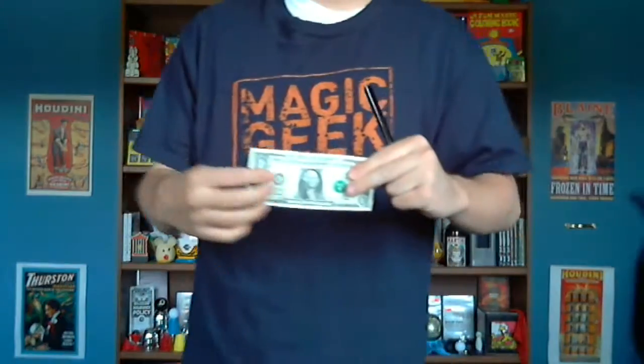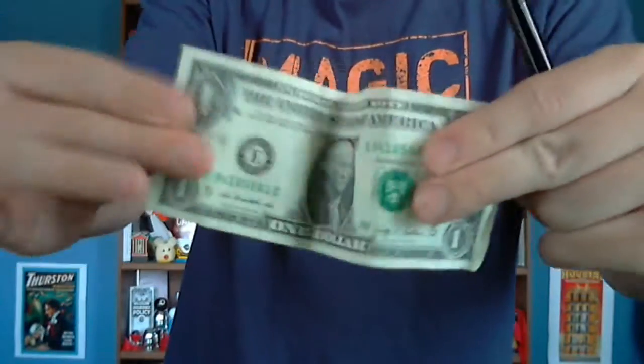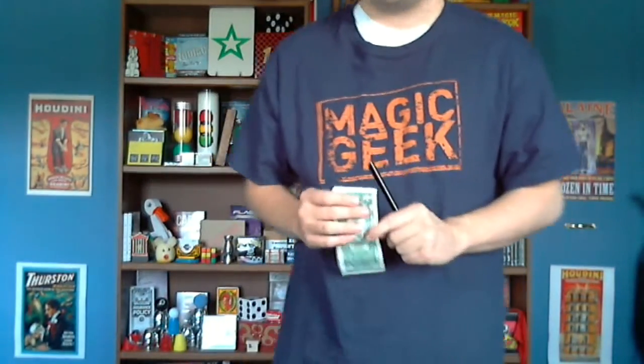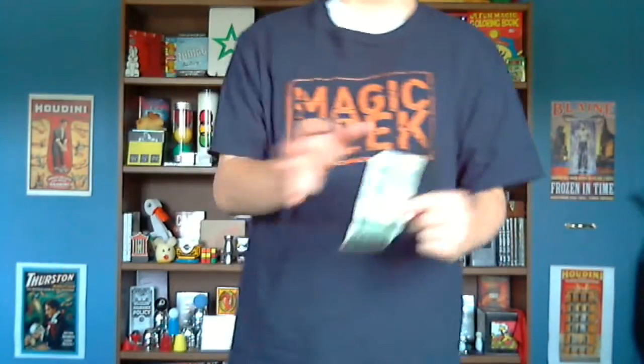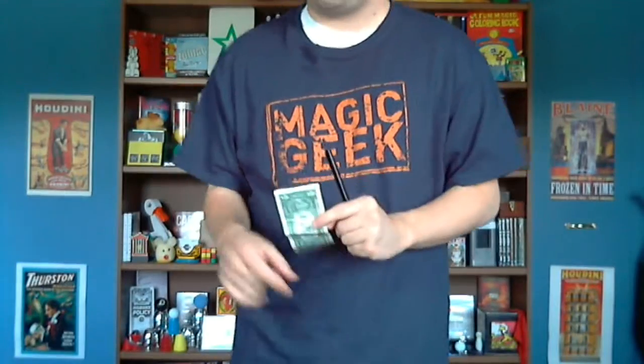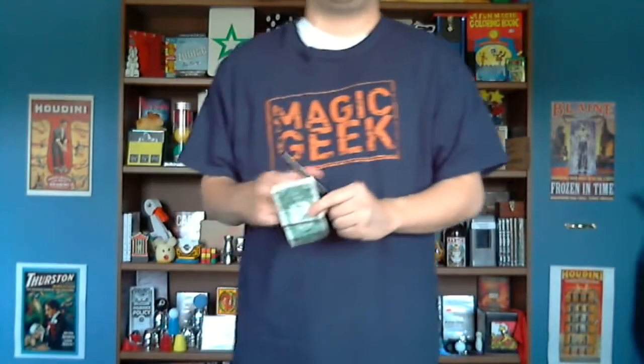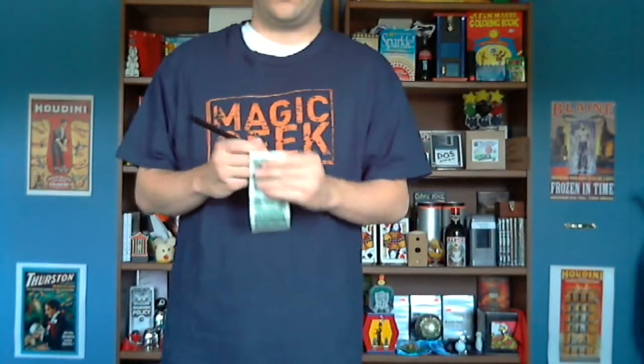Hello everybody. It's 444RR with the next video on the 365 Day Magic Challenge. Got a great trick today. Today's trick involves this dollar bill. Normally a spectator would be giving me the dollar bill, but I'm just going to use my own. I usually string three tricks together to do the finale to my kids' shows and stage shows, and I'm actually going to show you the three tricks over the next three days. So let me get started with the first one.